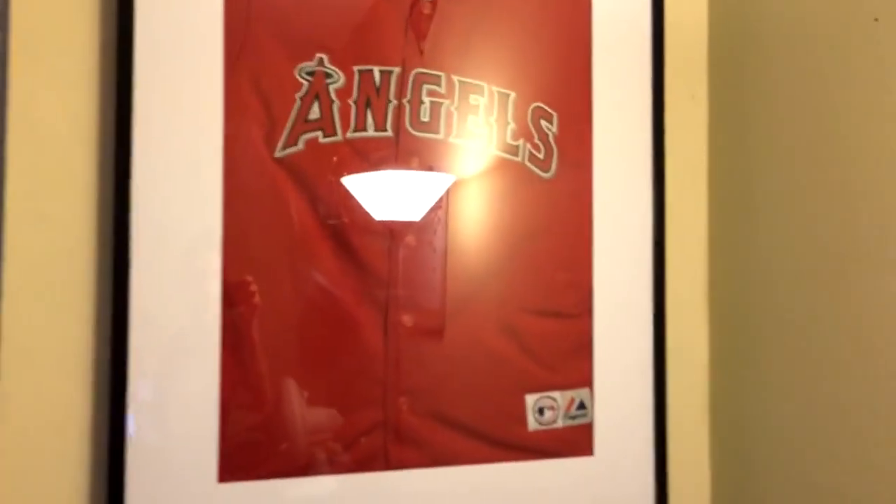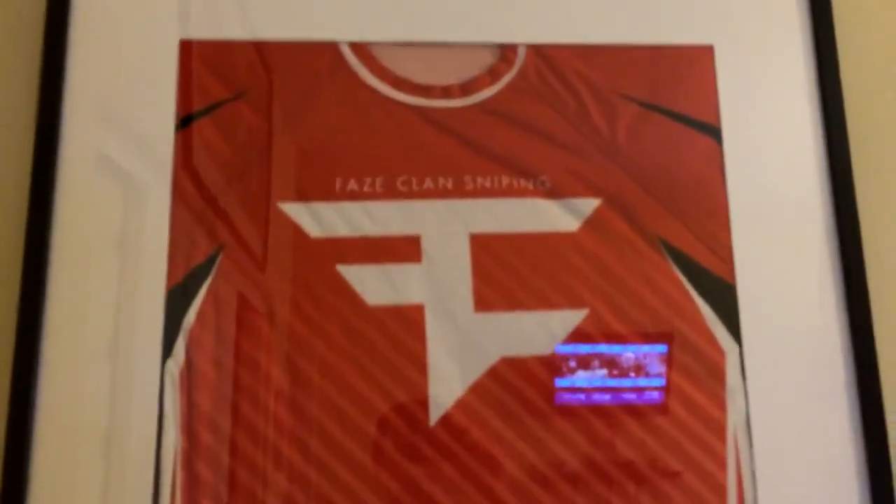Last thing to show over here — I've got a framed Angels jersey right here. And right there I'm probably going to have posters — I keep saying it but I have OCD about this kind of stuff. Also got a framed FaZe jersey — it looks extra large but it's just stretched out.